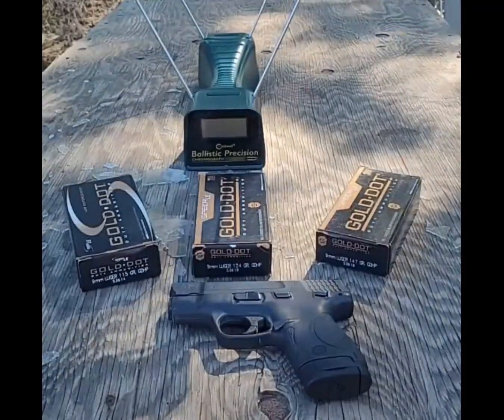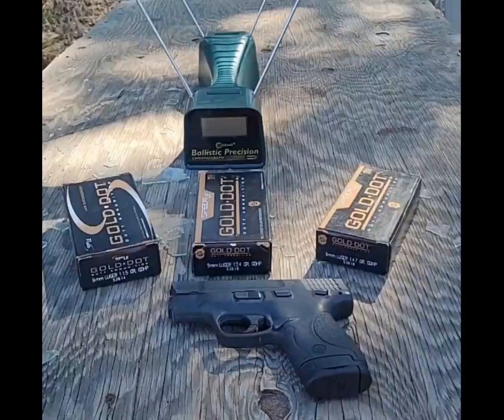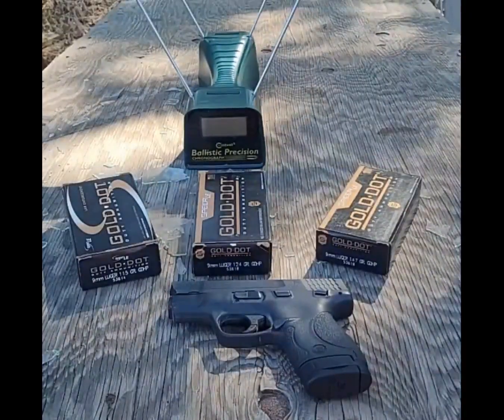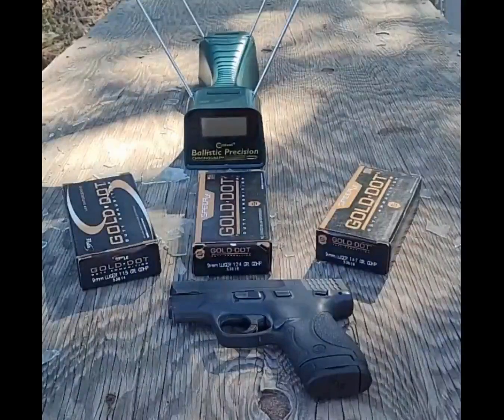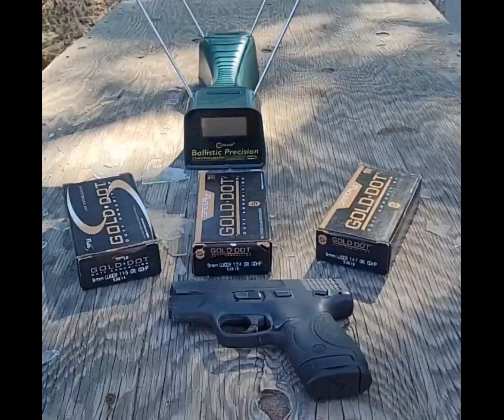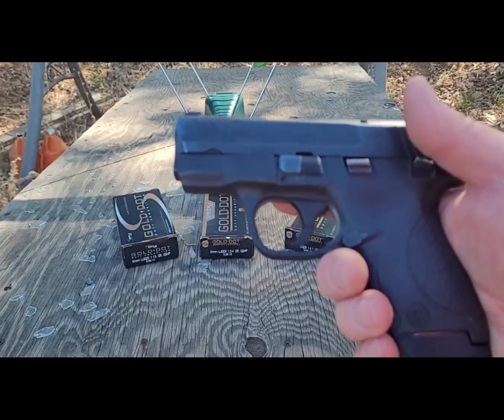Hi, welcome back to EDC Ballistics. Today we're going to be kicking off a new series I'm going to call Caliber Civil Wars. Starting out with 9mm, we'll be using the 115 grain Gold Dots versus the mid-weight 124 grain Gold Dots, and then the heavy 147 grain Gold Dots.